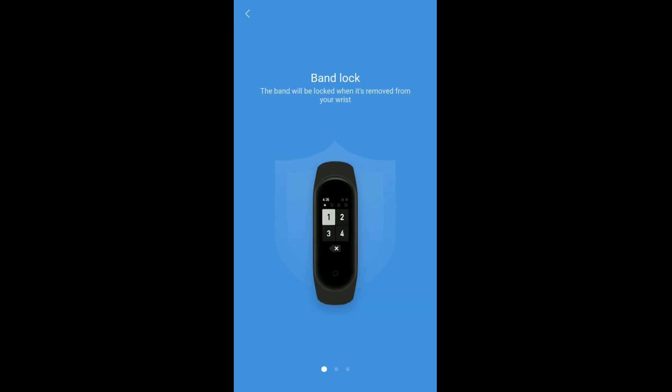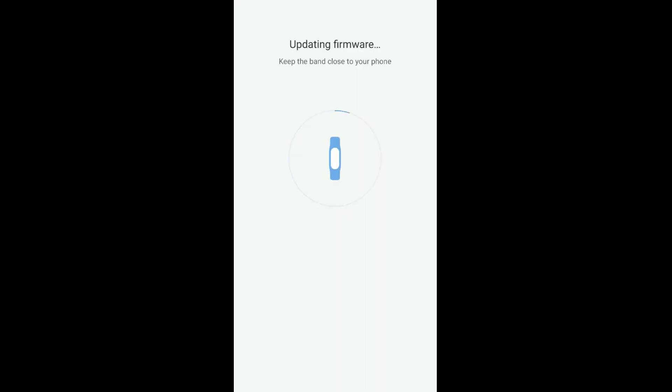After the pairing is done, the top features of Mi Band 4 are displayed on your phone — band lock, multiple exercise modes, and music playback control. The Mi Band 4 also automatically gets updated with the latest firmware.